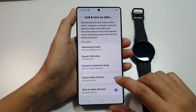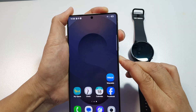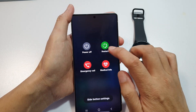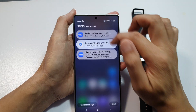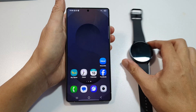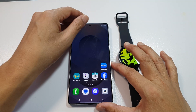If that still doesn't work, you can try to reboot both devices. Press and hold the volume down key and the power button to open the power menu, then tap Restart. Or you can swipe down from the top twice, tap the power button, and tap Restart. Make sure both your phone and your Galaxy Watch are restarted, then try to reconnect again via Bluetooth.